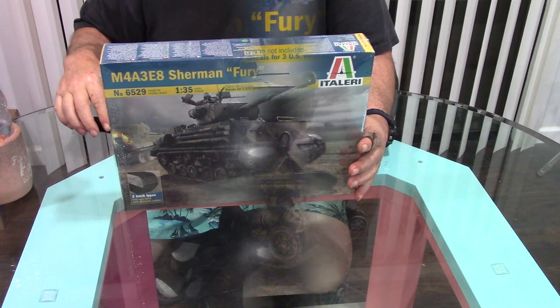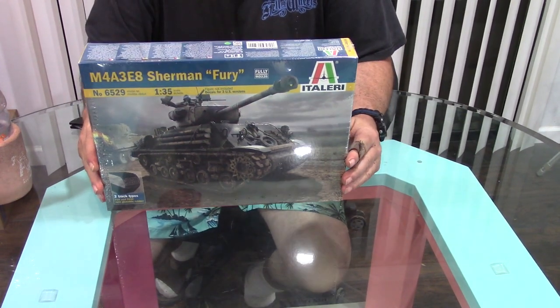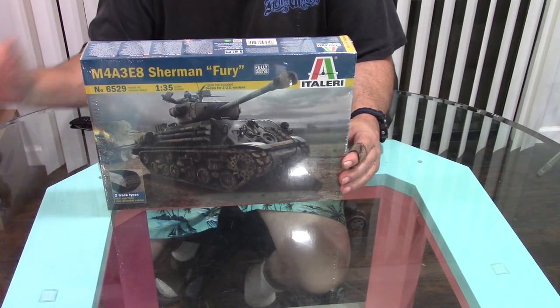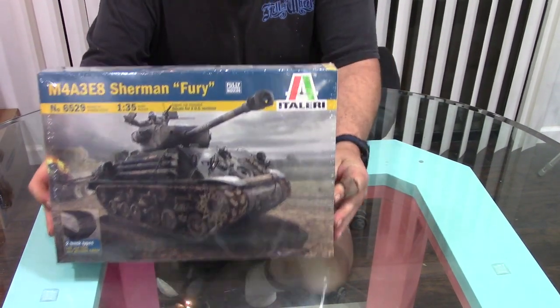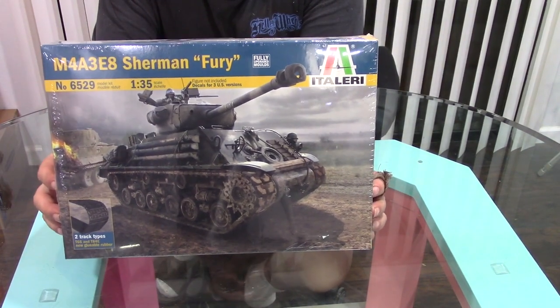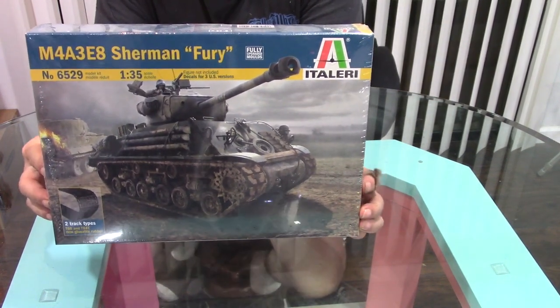Just before the virus stuff broke out, I thought I'd probably be spending a lot of time at home, so I went up to my local hobby shop and picked up a model that I've been looking for for a while. It is the Metallery M483E8 Sherman Fury from the movie a few years back.